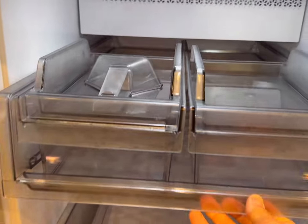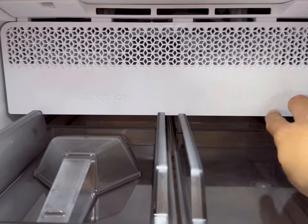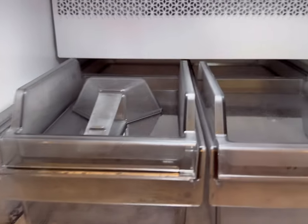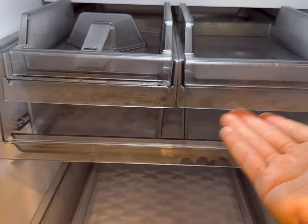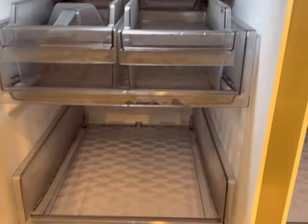The ice drawer also pulls out, and you can see that there are two types of ice — ice bites and cubed ice. It does come with a scoop, and this part here is removable on both sides. These are also removable, and you can use that as a drawer too if you turn off the ice.